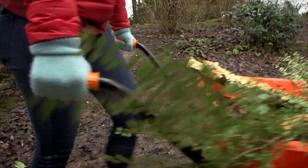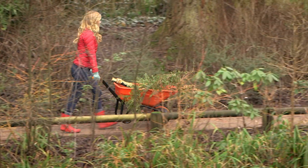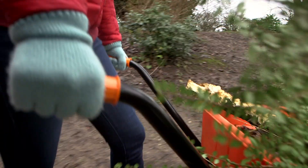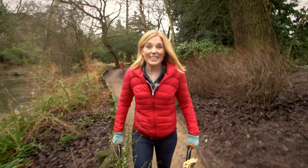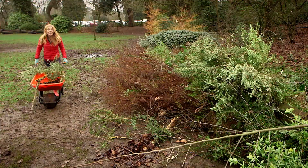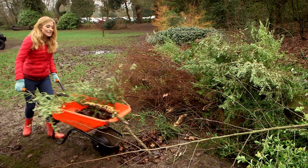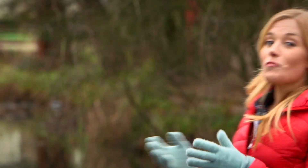Do you know what it is? That's right, it's a wheelbarrow! Wheelbarrows have a great big wheel at the front, two handles, and a large container called a pan. It makes it really easy for me to move all of this from one place to another. And then when I'm ready I can tip up the wheelbarrow and pour it all out. Wheelbarrows are really useful, but do you know how they're made? Let's find out.